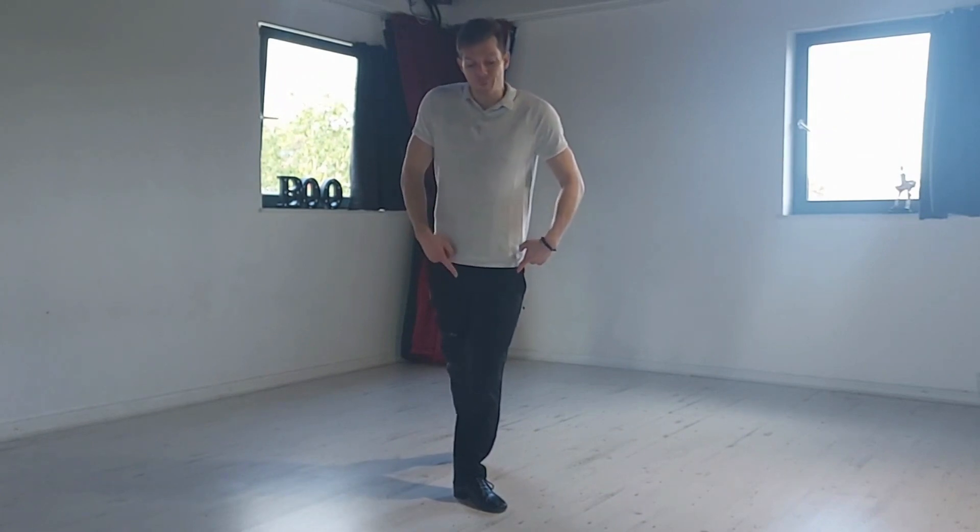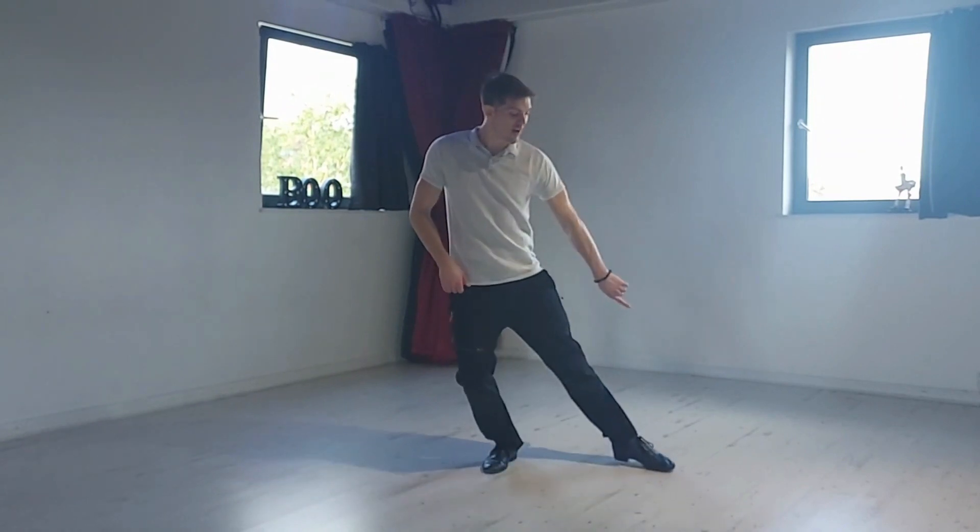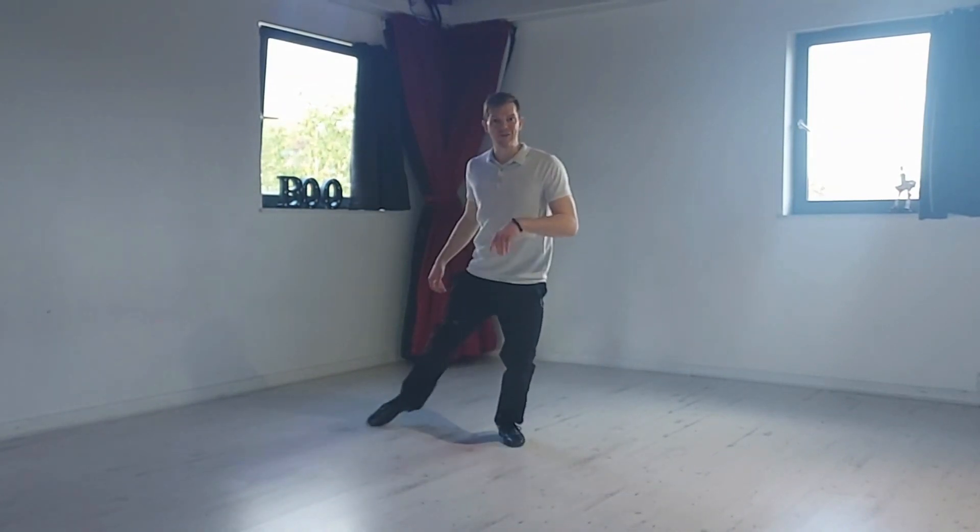Think about pointing the toe and keeping the big toe touching the floor all the way around before you step onto that leg. Straighten the back leg before bending the front leg, so you always have this nice straight line and some poise as you're going around.